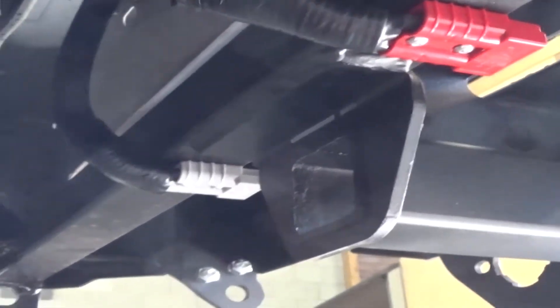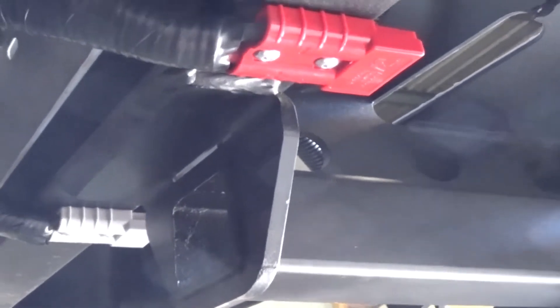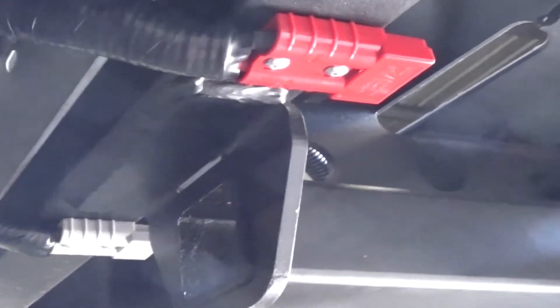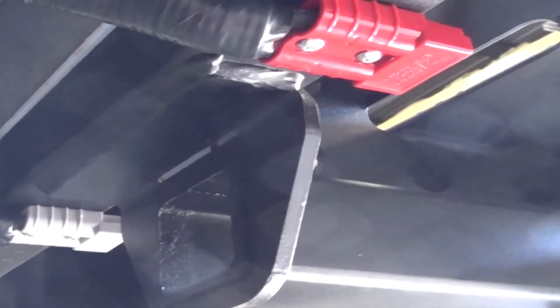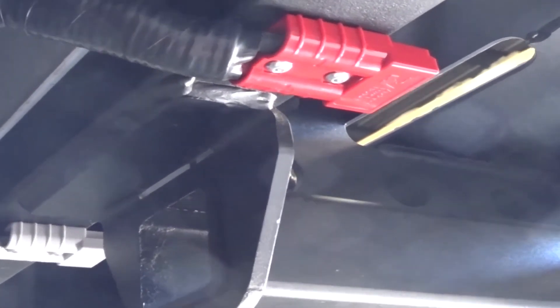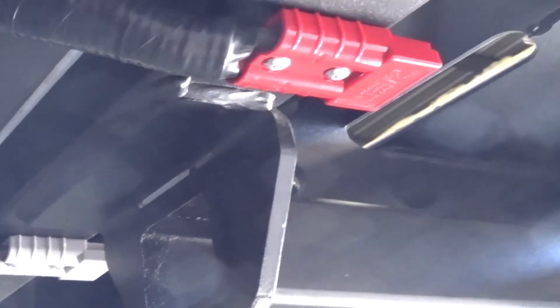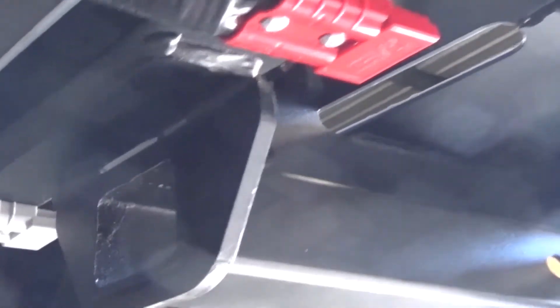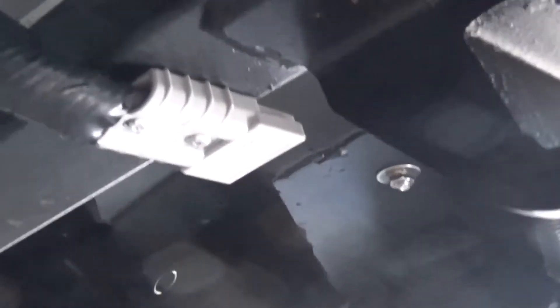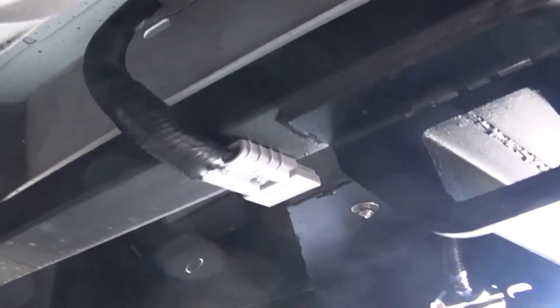We've got the Anderson plugs all wired up. It's worth mentioning that the reason we've used two different colored Anderson plugs is that they won't mix up. Basically if we use a red Anderson plug in there it will only fit the red socket, and the same over here — it will only fit the gray Anderson socket. That's basically why we've done it.